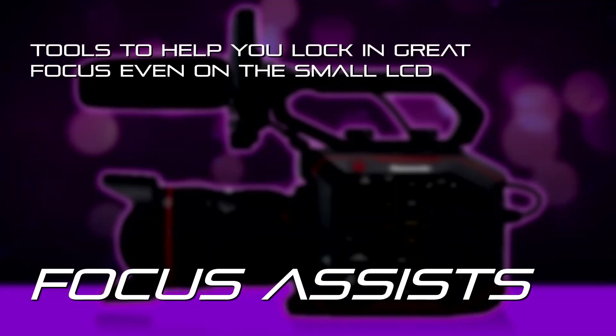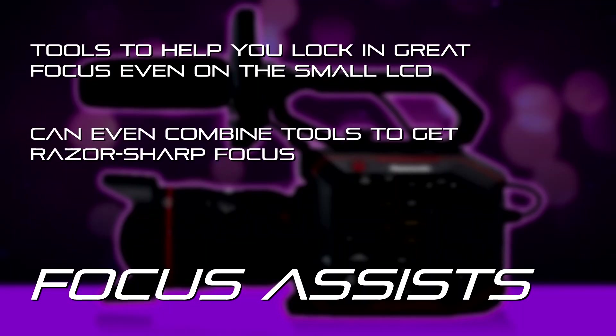The EVA1 has a lot of built-in focusing assists and a lot of them can be used combined. I'm going to show you the ways that you can get focus assist and then what I recommend is the best way to make sure you have guaranteed great focus.